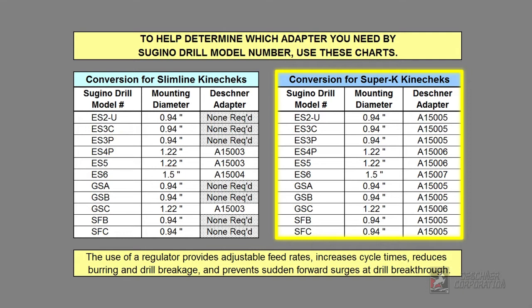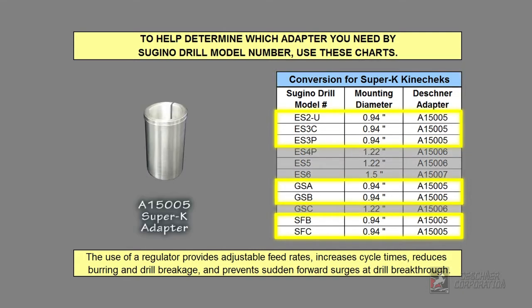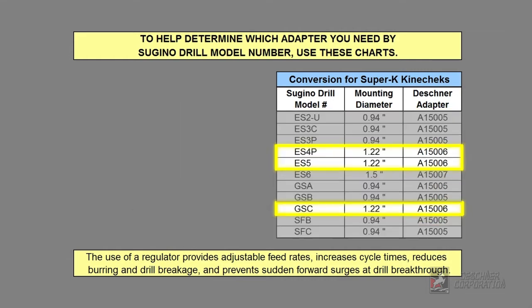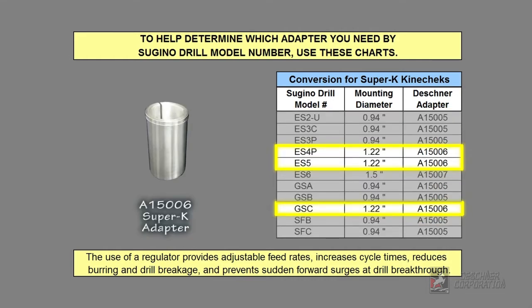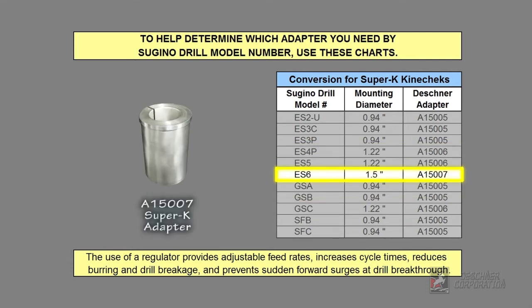If you are using a Super K Kinecheck, these corresponding drill models require Deschner adapter part number A15005. These require adapter part number A15006, and again, the larger ES6 uses adapter part number A15007.